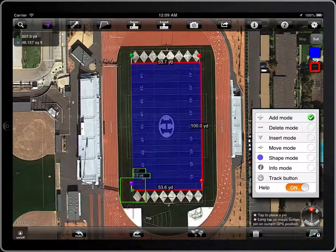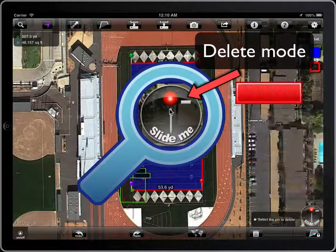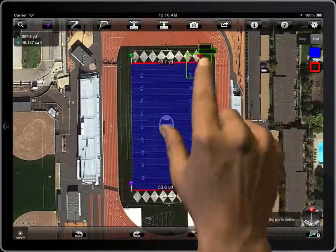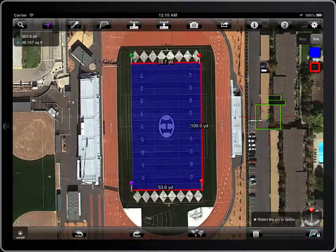To remove a point, select delete mode. The icon on the magic button will change to a minus symbol. Place the crosshair on the pin you want to delete and tap on it. You can also remove the point by tapping on it directly.